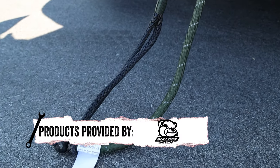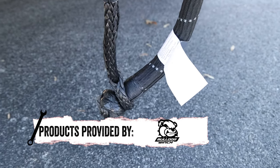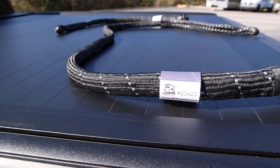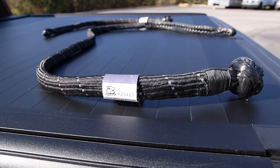These rope shackles are a perfect alternative to the high steel screw pin shackle. Being lightweight and moderately flexible, they can be thrown into a bag, a center console, or even under your seat.